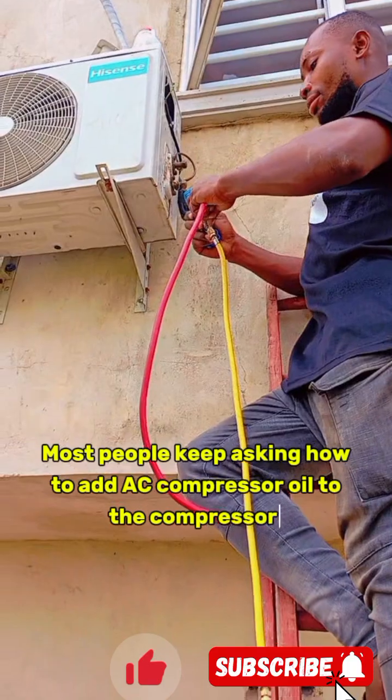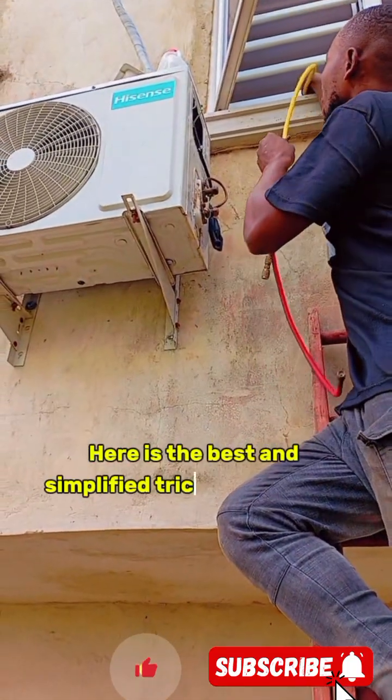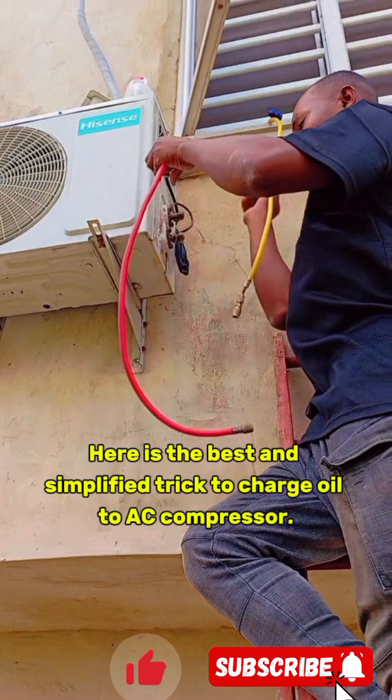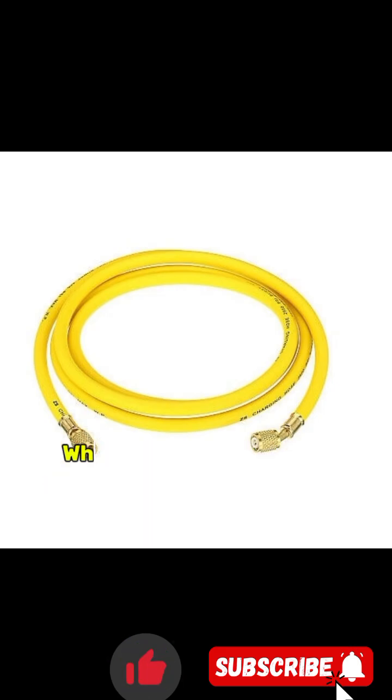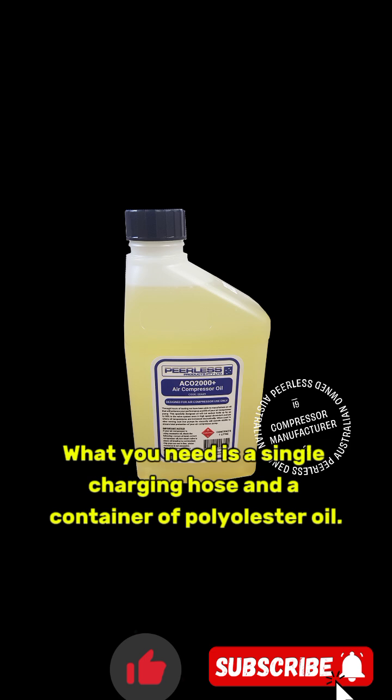Most people keep asking how to add AC compressor oil to the compressor. Here is the best and simplified trick to charge oil to an AC compressor. What you need is a single charging hose and a container of polyolester oil.